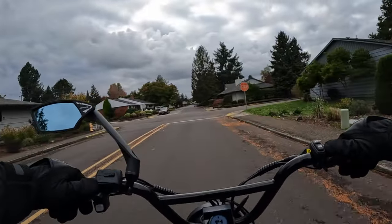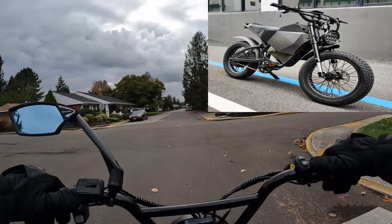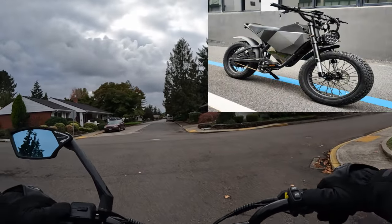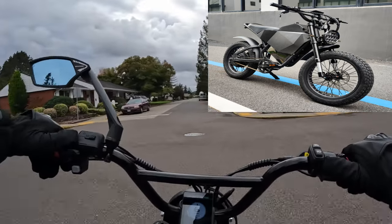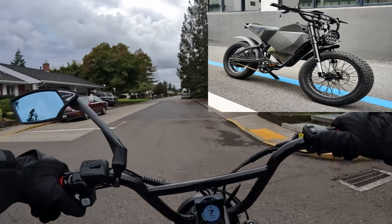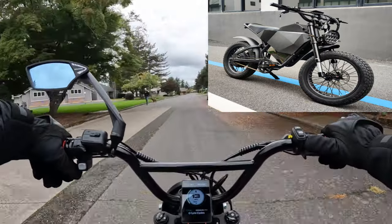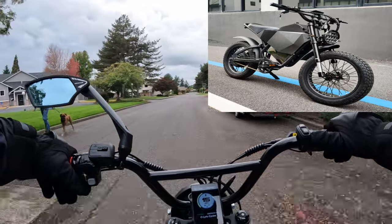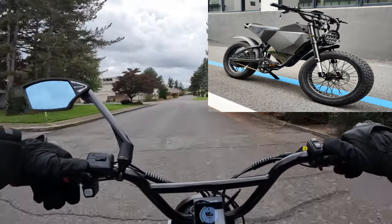The Rumble Motors Apex Predator is on pre-order right now, and if you pre-order by December the first you'll get free shipping on the bike. The motor on the bike is going to be a 3000 watt gearless hub motor.